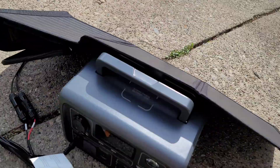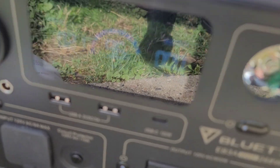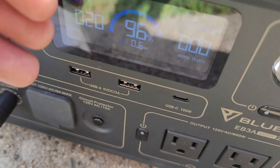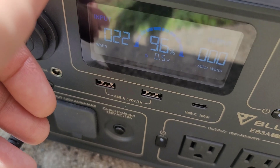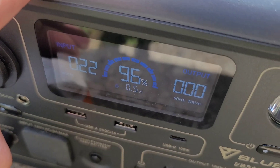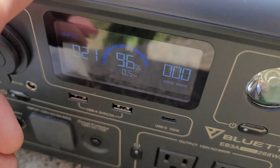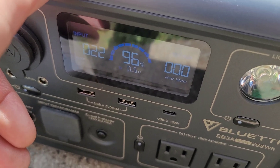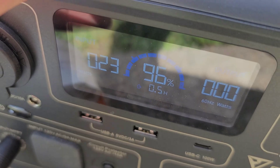Right now with the sun pitched right on it we're getting 21 watts — it's been sitting at 21 watts for a while. Oh, we got 22 right there. So that's pretty impressive for a 30-watt solar panel to be hitting 20 to 22 watts the whole time. And oh, it's 23 right there, so it's climbing up a little bit.